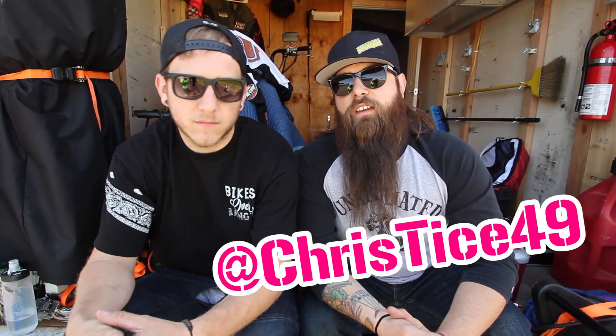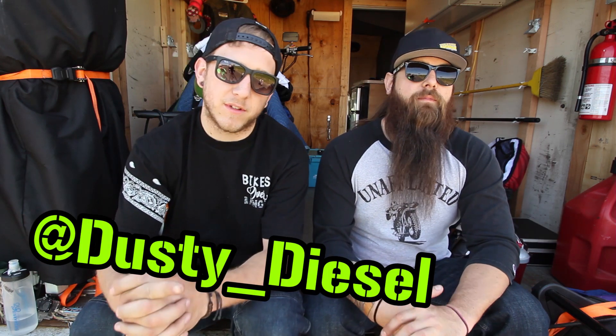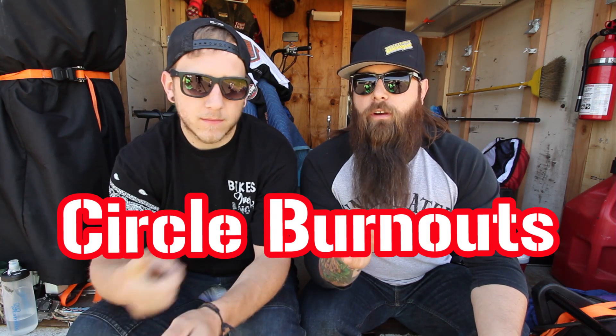Hey guys, what's up? It's Chris Tice with the Street Cowboys and XDL, and it's Dusty Diesel with Stump Bumps. Now last week we taught you one of the most basic foot down burnouts, but this week we're going to take it to the next level. We want to teach you some circle burnouts, left and right.